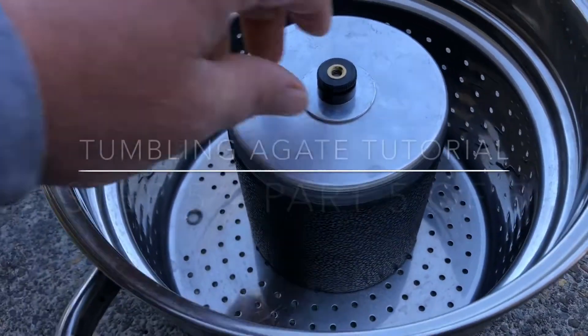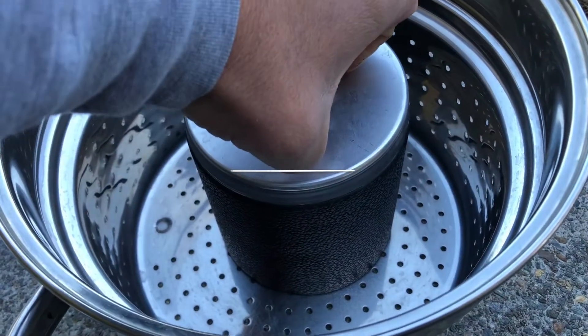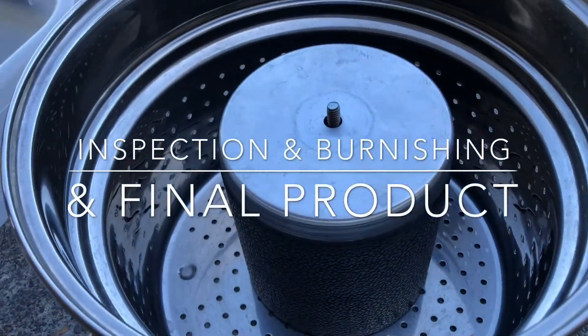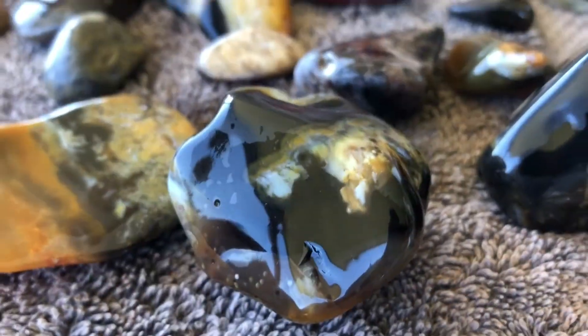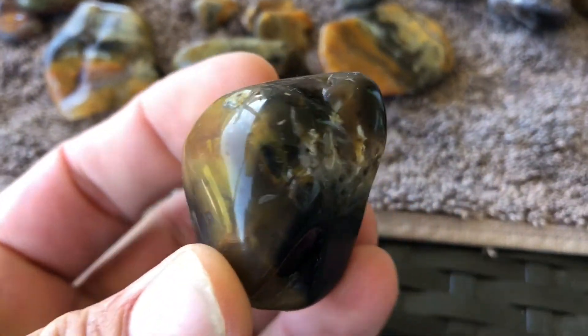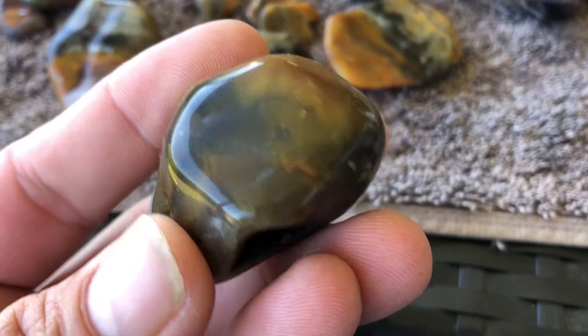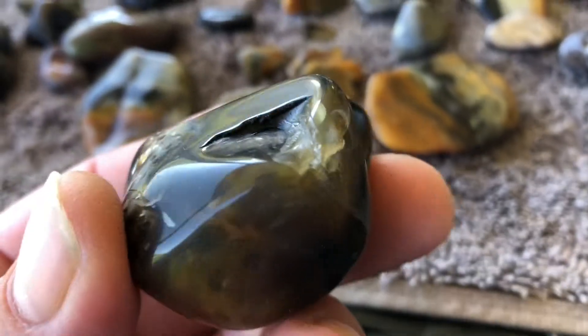This is the final polish round done. This guy is wet still, and that's him dry — that's worked really well. You can see how shiny that is. There's a chip that's come out of there, I think.